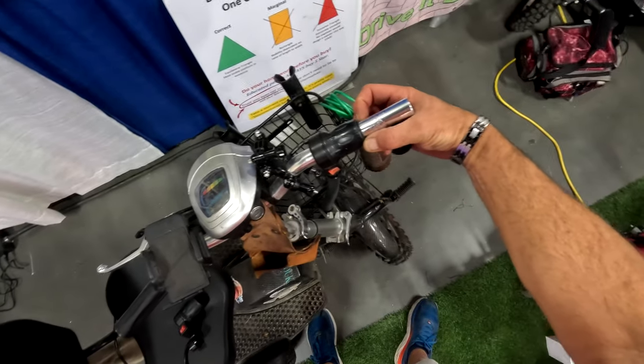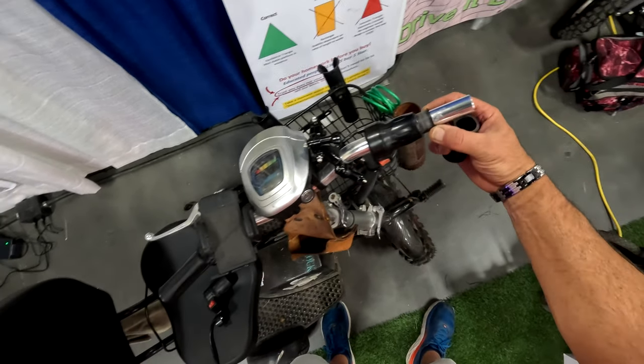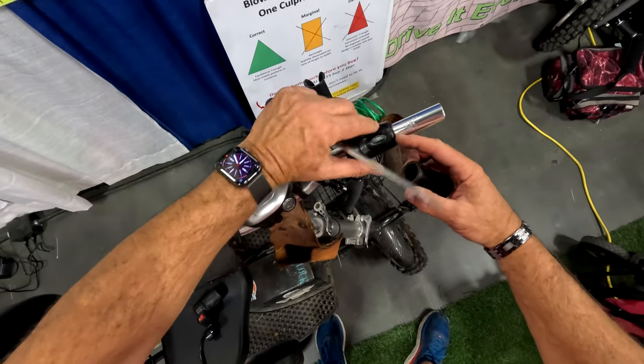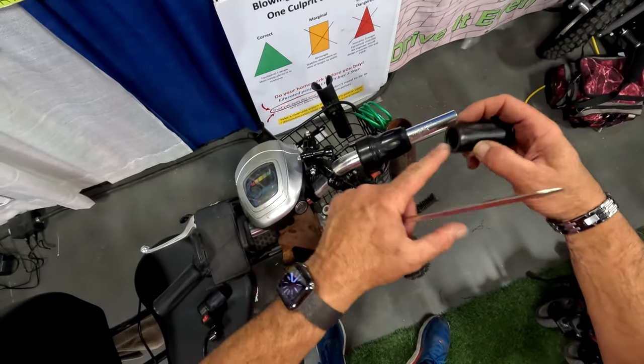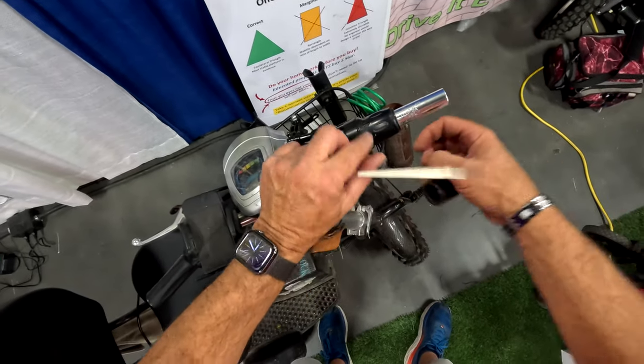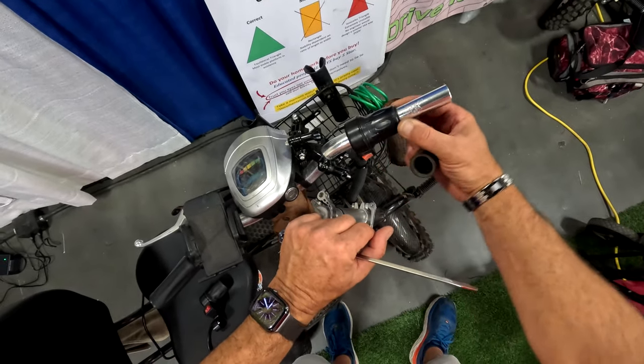Here is the collar I was speaking of inside the throttle assembly. Don't lose this, because what this does is act as a spacer between this rubber and the throttle so that the grip does not impede the throttle from turning. Does that make sense?